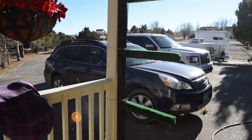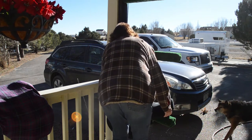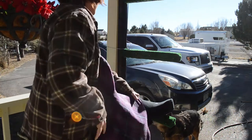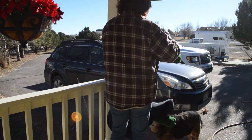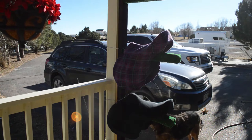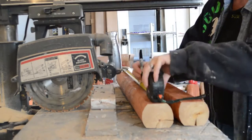Hi everyone, it's Lisa from BudgetEquestrian.com and today I'm going to share with you how I made a wall saddle rack. This is a saddle rack that you can mount on a wall and put your saddles on. I did this because I wanted a saddle rack that would hang up on the wall and take up less space than the saddle stands I have in my tack room right now.